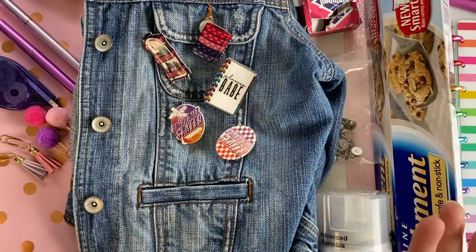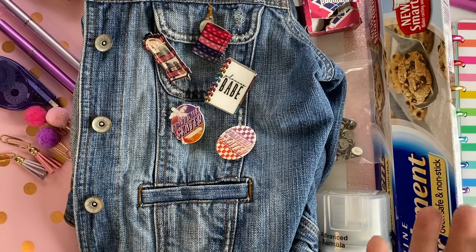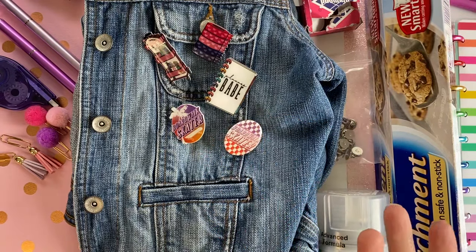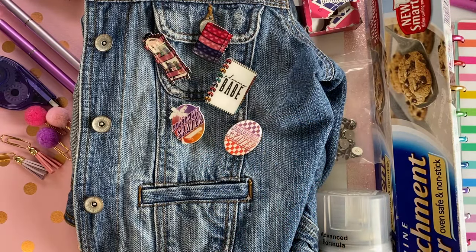As planner people, we love collecting pins, but now you can make your own at home. If you have a custom design you want to do, you can buy images, use free images from our website acountrygirlslife.com — we have a whole free library of images and printables — or go to creativemarket.com, where there's a ton of graphics and images for purchase. The sky's the limit, you can make whatever you want.